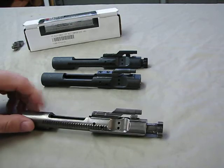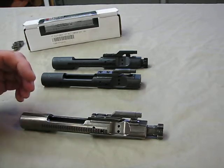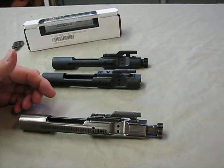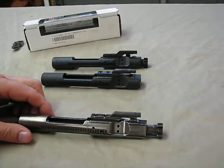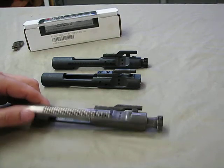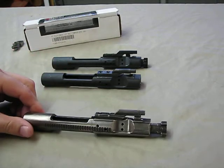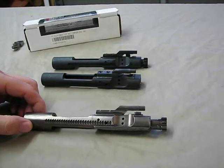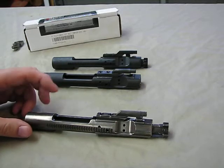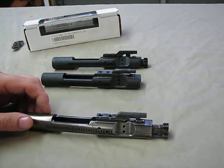The smoothness of the nickel boron will definitely reduce friction. It will require less lubrication, and with less friction you have less heat and less wear and tear — making for a more reliable functioning bolt carrier. Some people say you can run these without lubrication; I don't run without lubrication, but I run with minimal lubrication. This allows me to run longer between cleanings and have less issues with carbon buildup than with other bolt carriers.